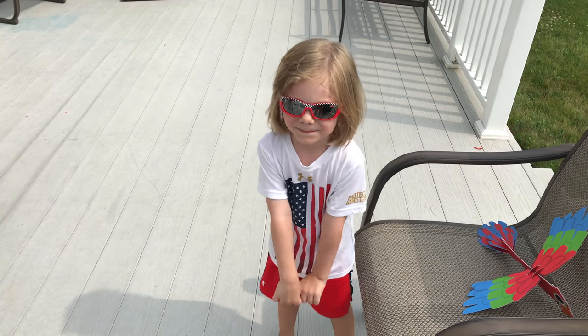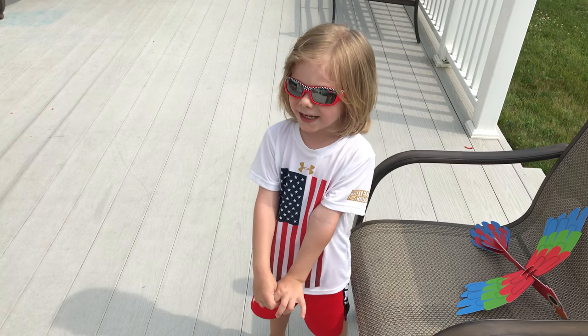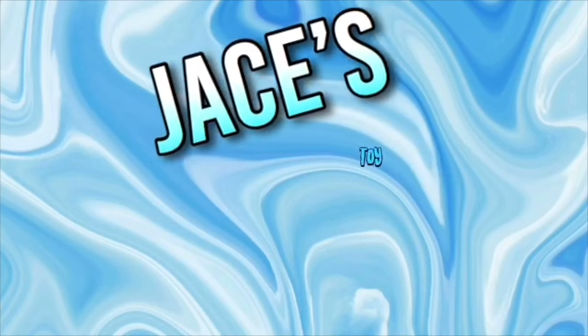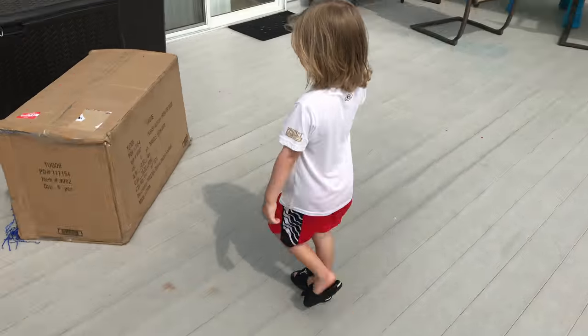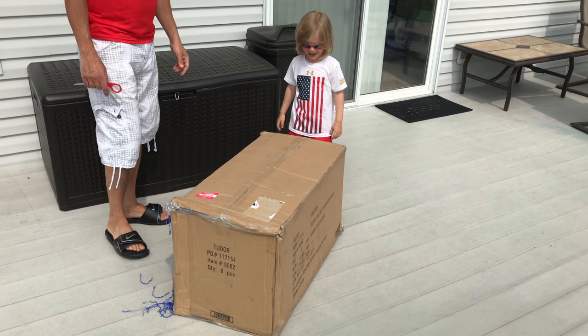Jase, guess what? You got a huge package delivered to you. Would you like to see what's inside? Jase, it's our pay-ups. Are you excited to see what's inside? Yeah, me too.